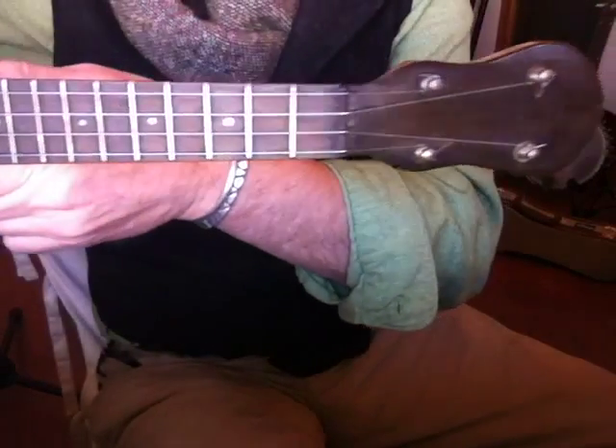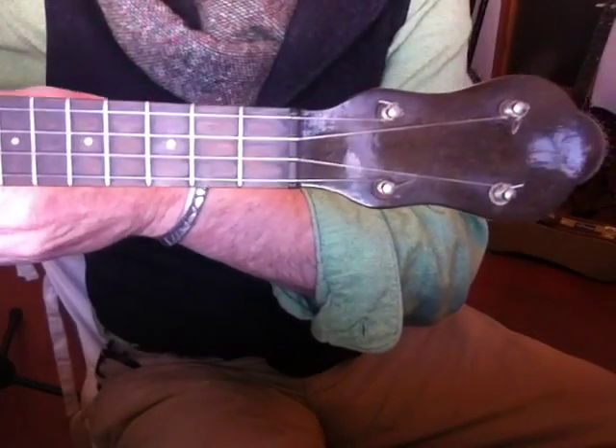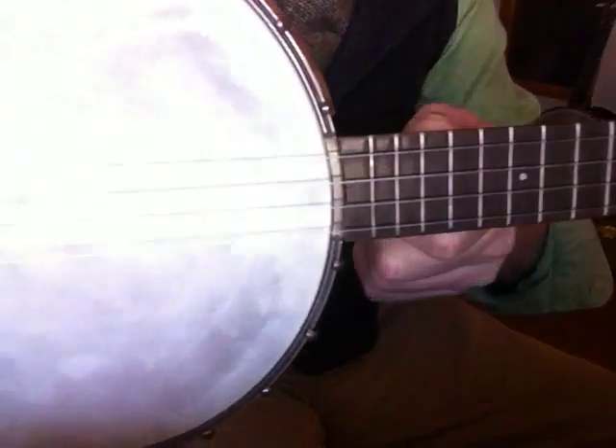Nice wide neck, unusual for a banjo uke. Martins have them on their ukes and Gibsons somewhat on their banjo ukes. Very comfortable to play, 14-inch scale.